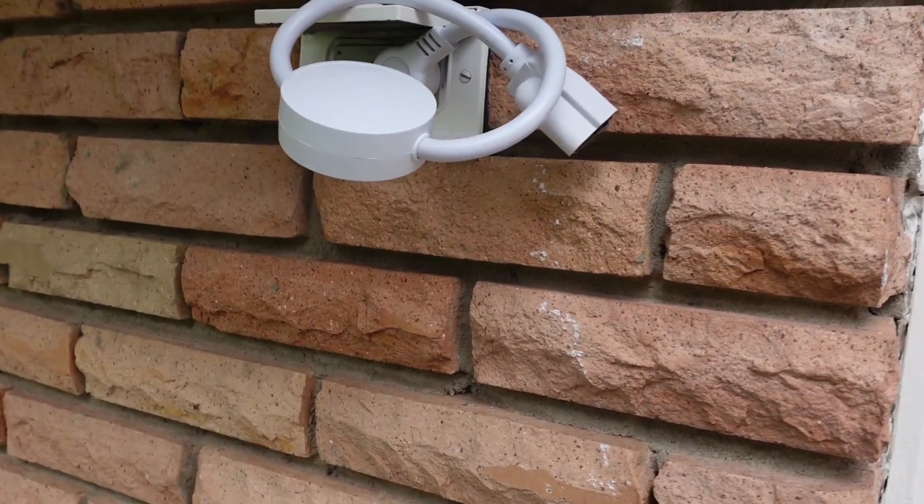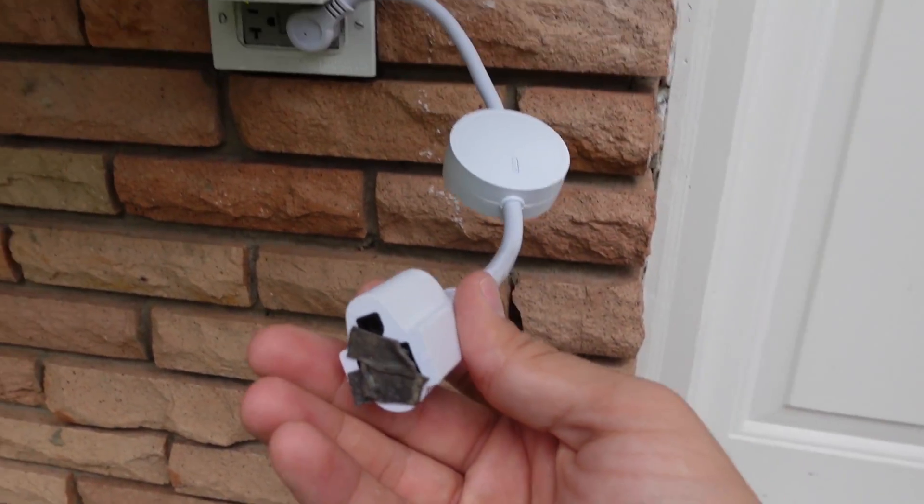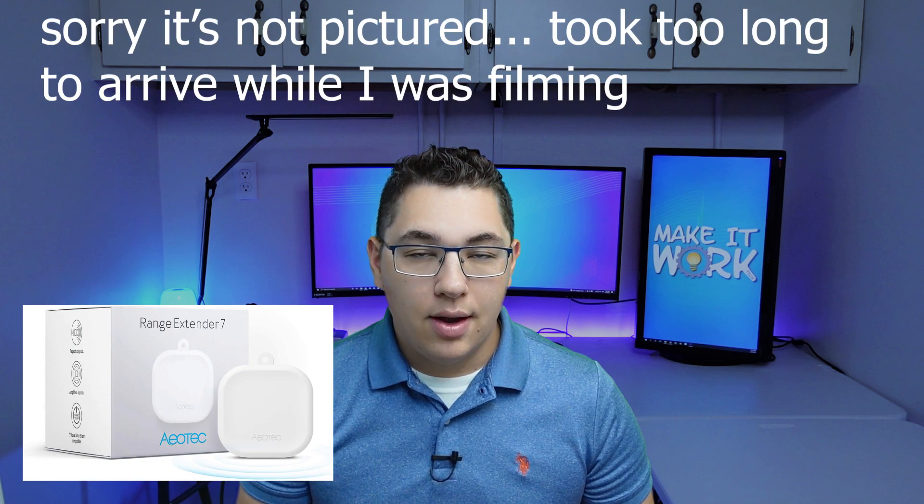That switch extended the range a little but it still wasn't enough to reach my mailbox. I realized that the metal front door and the brick on the front of my house were probably attenuating the signal too much. Next I tried a Zeus smart plug as a repeater plugged into an outdoor outlet on the front of my house. After healing the Z-Wave network again, I had signal all the way out to the mailbox. This confirmed the metal door and brick were the problem, so I ordered an Aotec Z-Wave repeater to use instead of the smart plug. Distance problem solved.